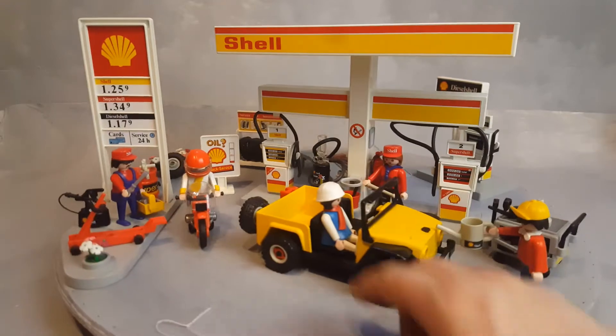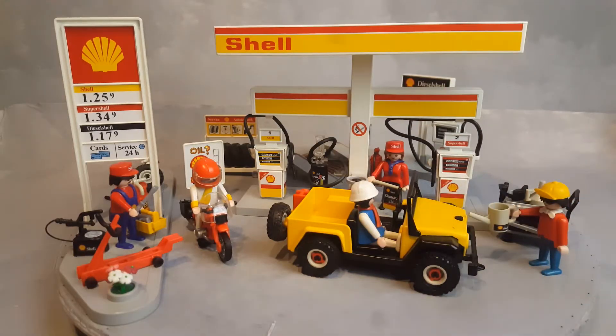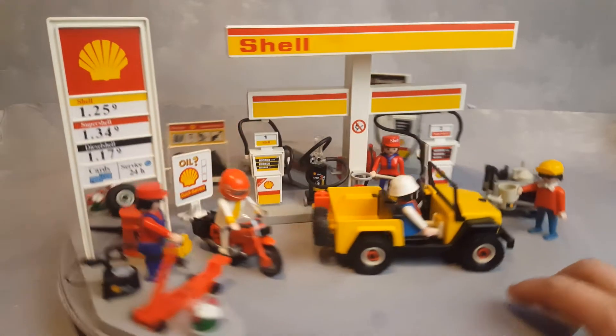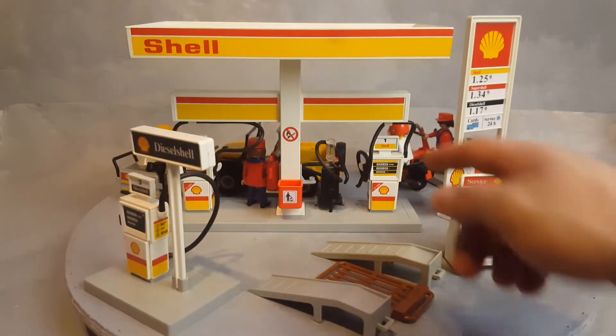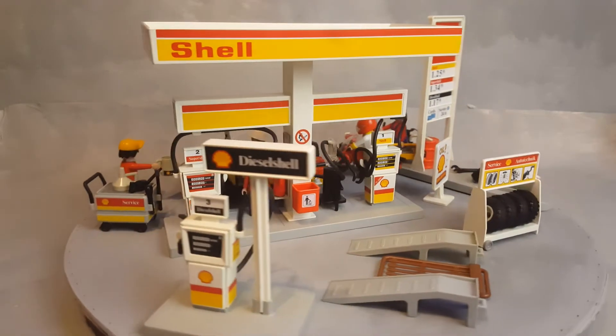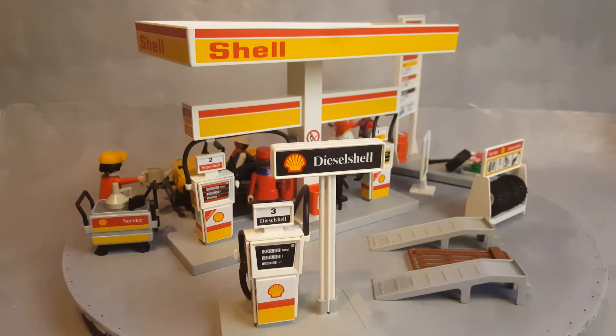This guy here comes possibly with this car, and this lady as well. We have Super Shell, which is the better gas, and just Shell, which is probably regular gas. You can park your car on both sides like a normal gas station and use those pumps any way you want. And of course if you have a truck, there is a diesel pump as well.